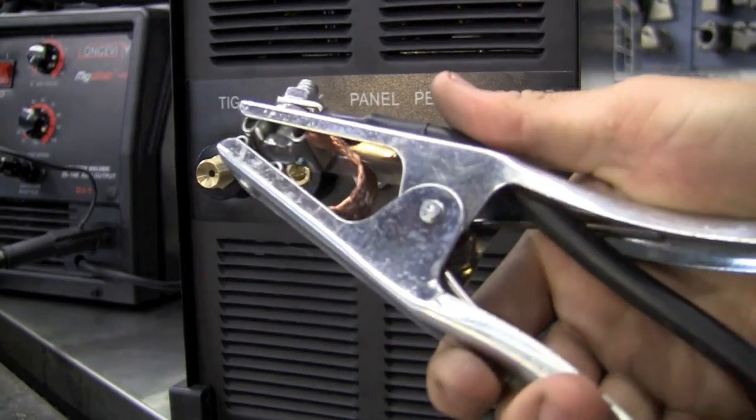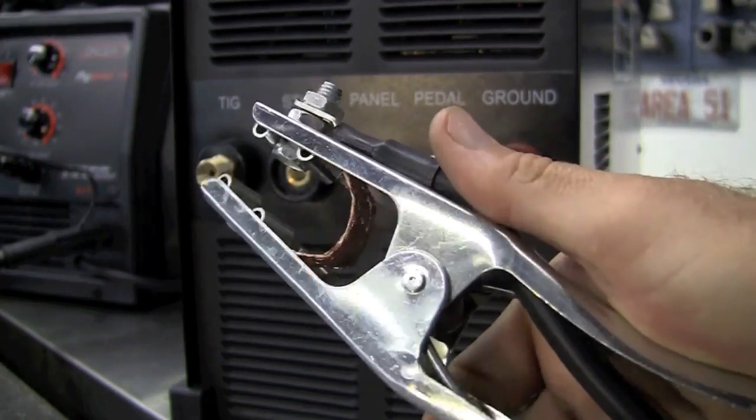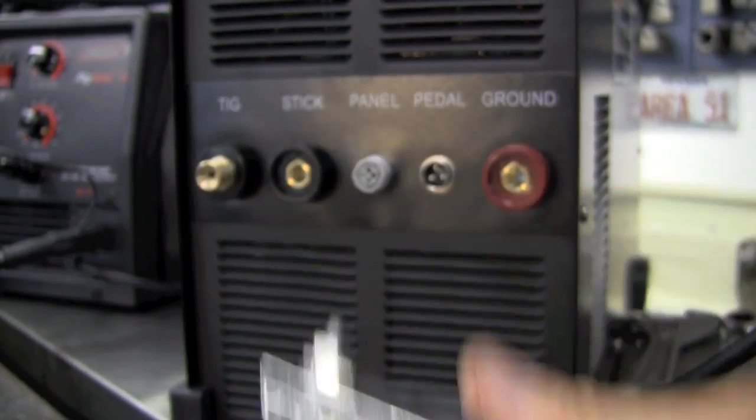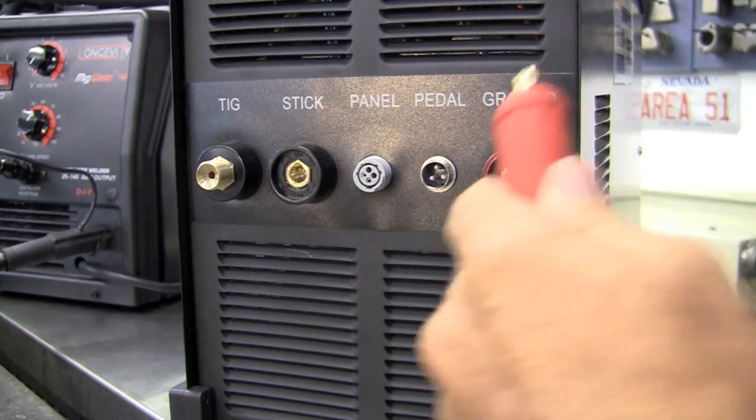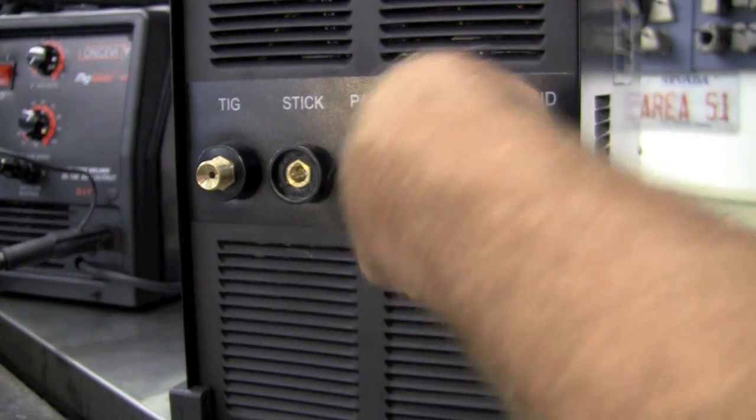For the ground, we're supplied with a very nice ground — very nice spring tension that will clamp to our workpiece or to our table. And then for installing the ground on the machine, you'll just simply insert and give it a twist.